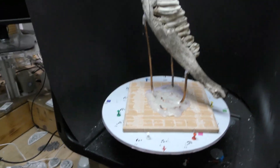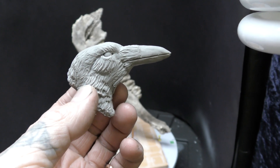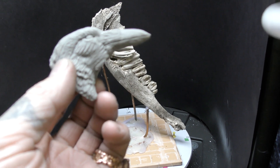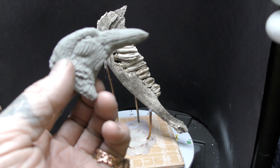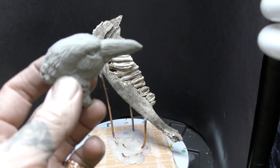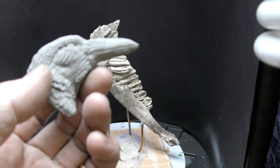So when you send me something like this, I would prefer it to be primed, and I can wash it with a very thin wash that brings out the details of it. The more details that are apparent on it, the higher the detail in the scan.